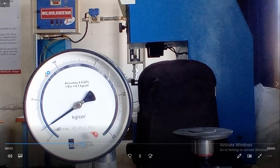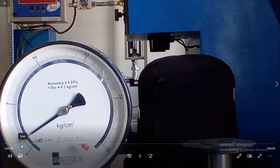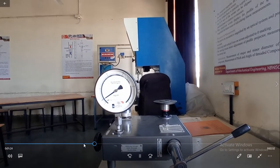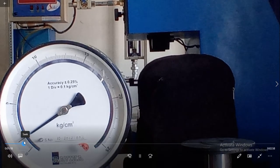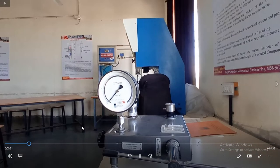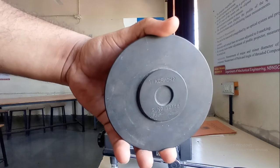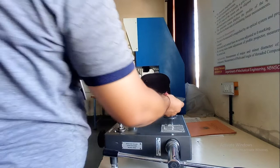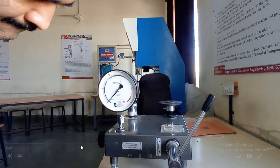The scale reads 5, 10, 15, 20, meaning the first division is 1 kg per cm². In this case, the reading observed is 1.2 kg per cm². So in the first reading, we observed that the Bourdon Tube Pressure Gauge is showing 1.2 kg per cm².